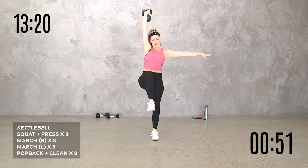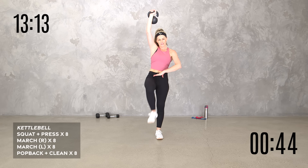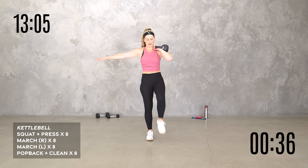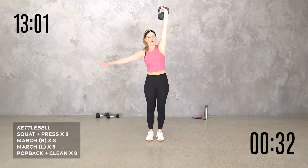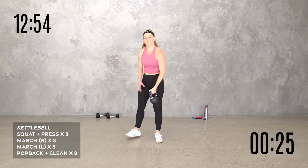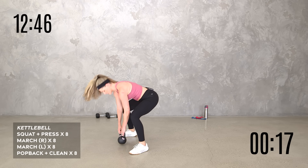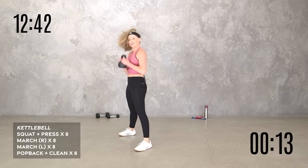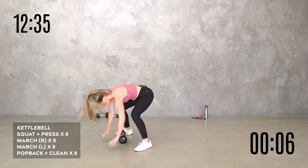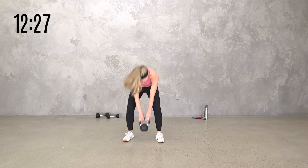Up and up, breathe. Four, three — I have a lot more mobility on this side. We got 20 seconds — can you get them in? Pop it back, in, clean — whatever that is for you. Walk it back, walk it in, clean or upright row. Can you get two more in these last 10? Last one, finish it out with me. And breathe.